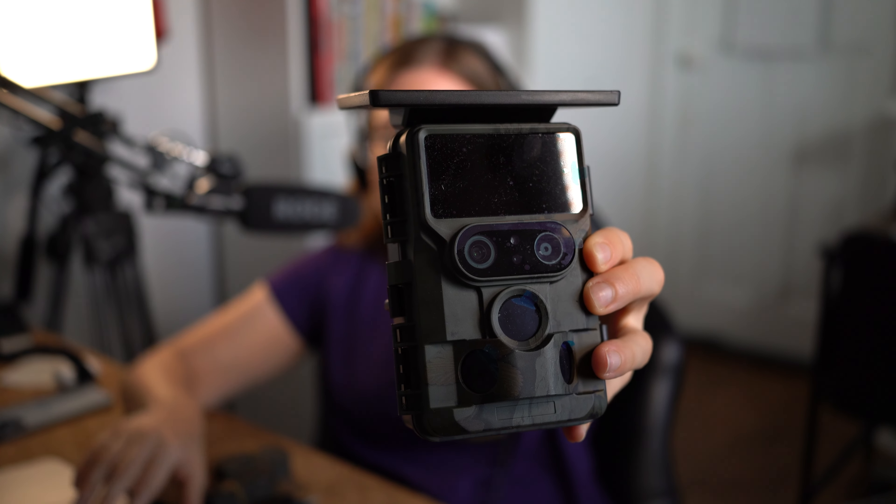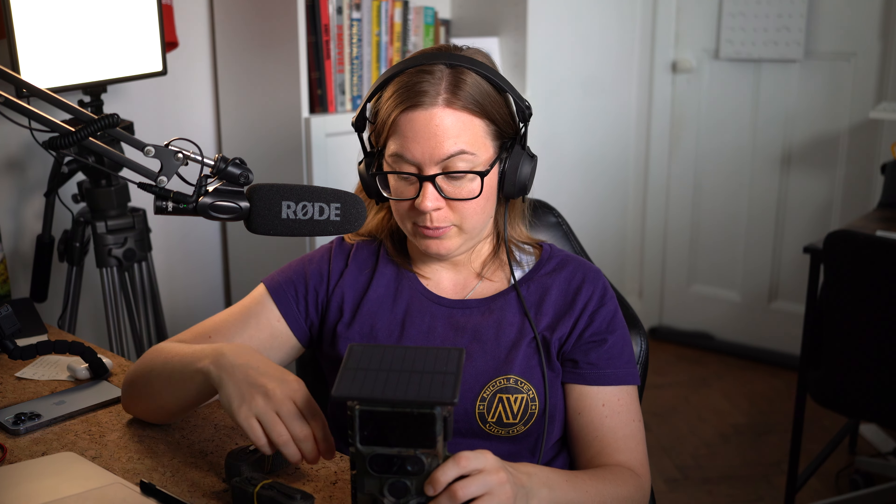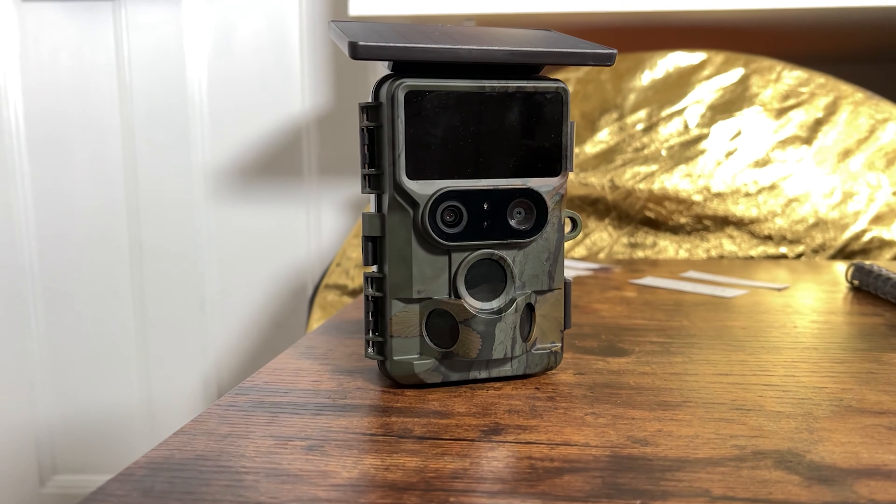Of course, you have Wi-Fi connection and app control if you download the wildlife cam app on your phone — I'm going to try that as well. There's solar supply as I mentioned, and 0.1 second trigger speed, which is crazy. And of course, for any kind of weather, we have IP66 — that's the highest ranking waterproof standard. So even if it's pouring rain, nothing's going to happen. I would not recommend dropping it in water, but I think up to three meters for about two minutes it can hold.